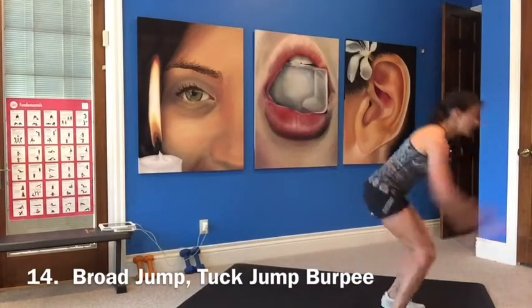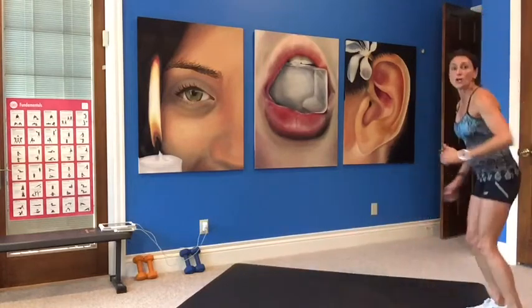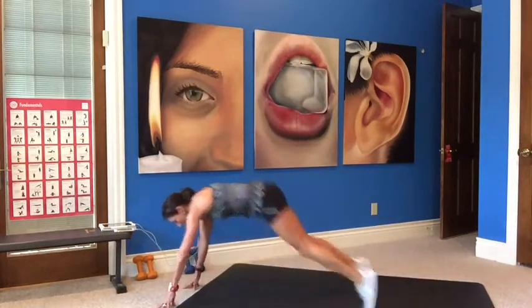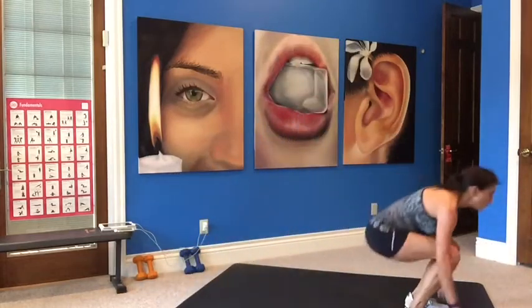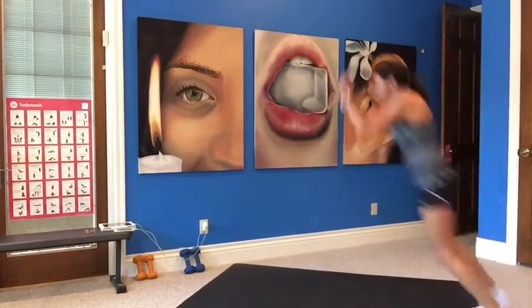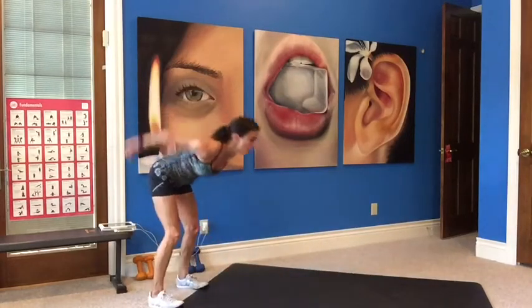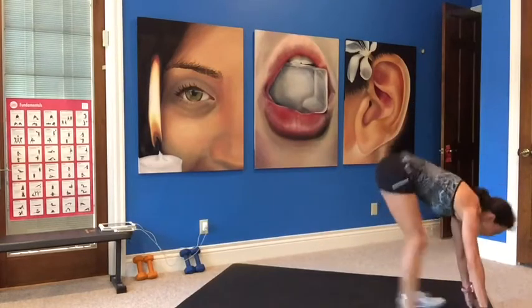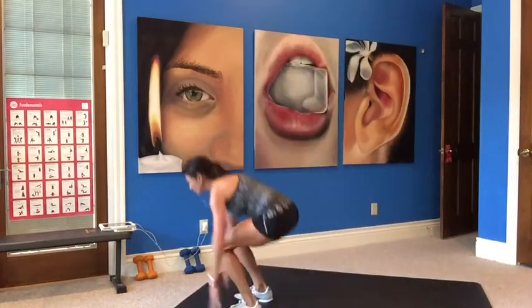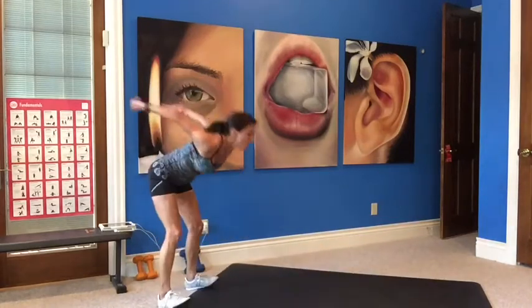Last cardio is a broad jump touchdown burpee. Squat down, land, tuck jump, jump back, do your pushup, jump in, twirl, jump forward, tuck jump, pushup. Take out the tuck jump if you have to — just do a regular jump. Two more. Last one, finish it!